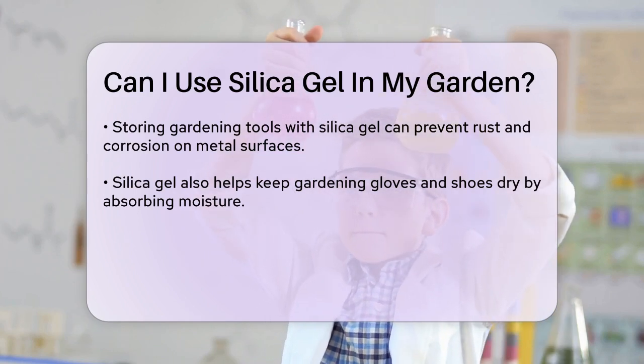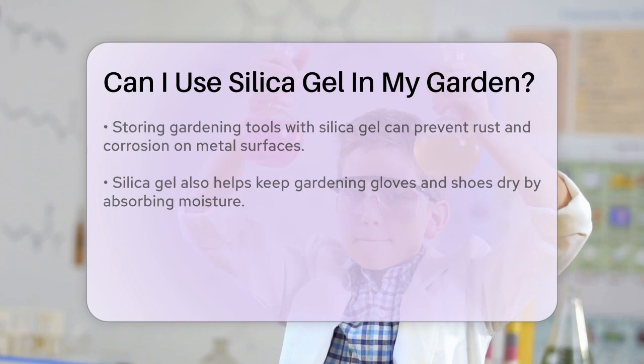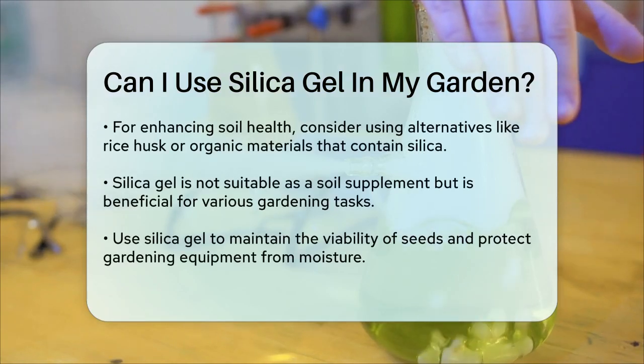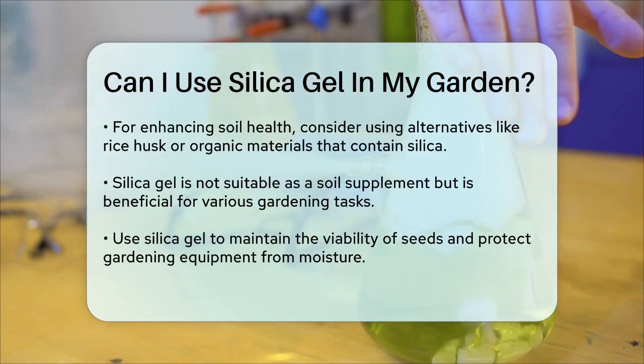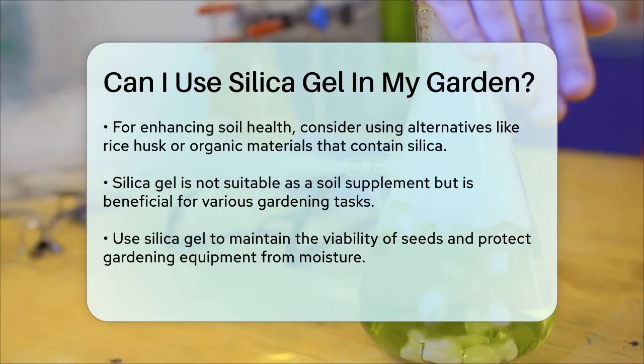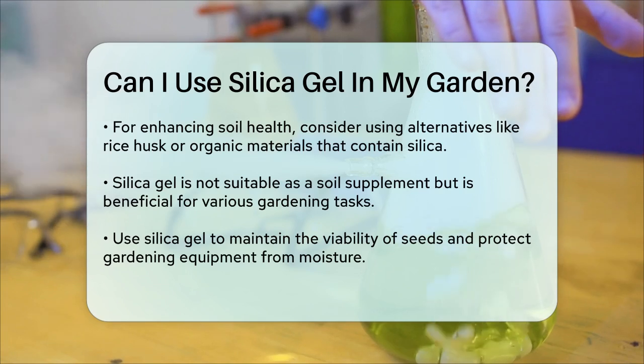If you're looking to add silica to your soil for plant health, there are better alternatives. For example, you can use rice husk or other organic materials that naturally contain silica and can be broken down to provide nutrients to your plants.